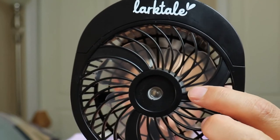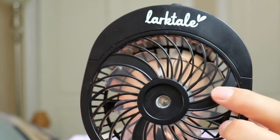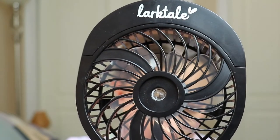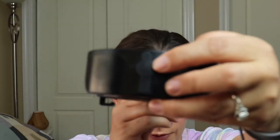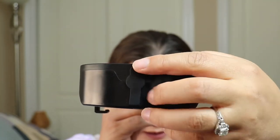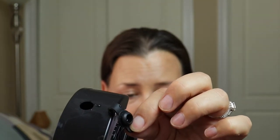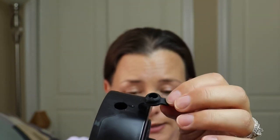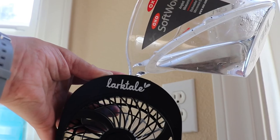The fan grid in the front has very small opening areas, so little curious fingers are not going to be able to go in there and try to grab the blades. On top of the fan, there is a water reservoir that is sealed with a rubber lid. I have had this in my diaper bag and it seals really well — it does not leak. You can fill the reservoir with approximately two ounces of ice-cold water and it will last you for more than two hours.